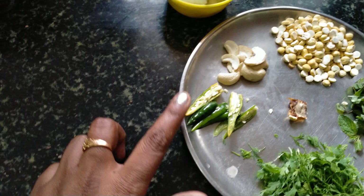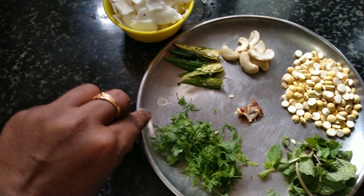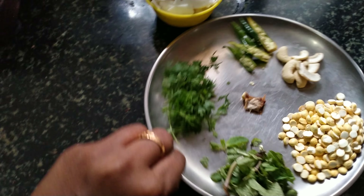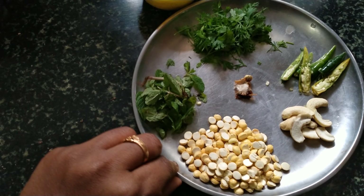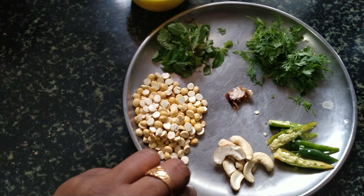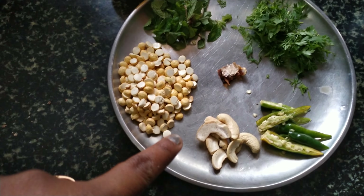We will add 4-5 cups of coconut. We will add 1-2 tablespoons of coconut. We add 2 cups of coconut.